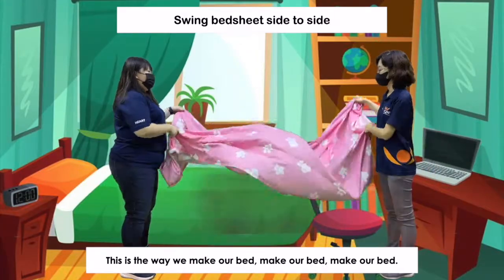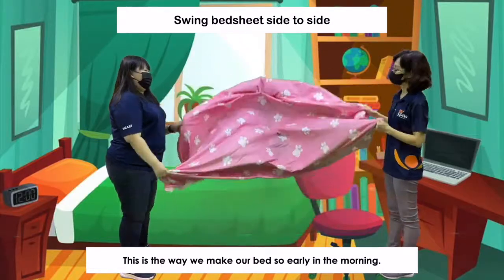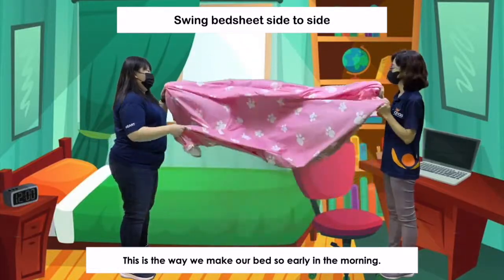This is the way we make our bed, make our bed, make our bed. This is the way we make our bed so early in the morning.